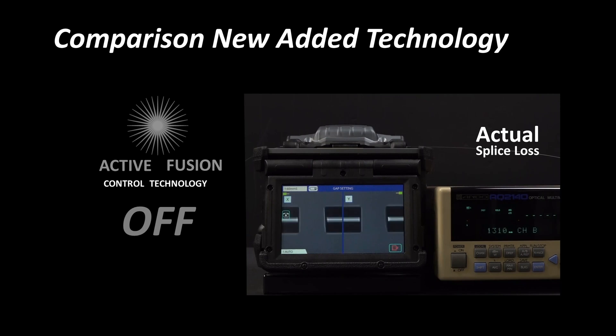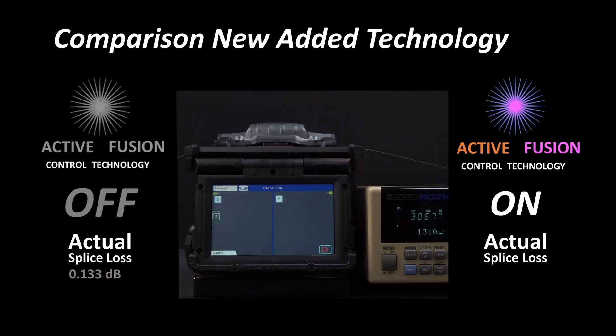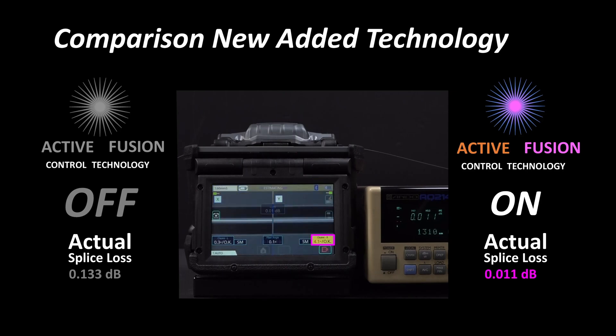As seen here, with the Active Fusion Control Technology disabled, a splice with a large cleave angle results in high splice loss. Compare those results to a large cleave angle splice with Active Fusion Control Technology enabled. When activated, an icon appears in the upper right corner of the screen. The splice loss is significantly lower with the Active Fusion Control Technology enabled.